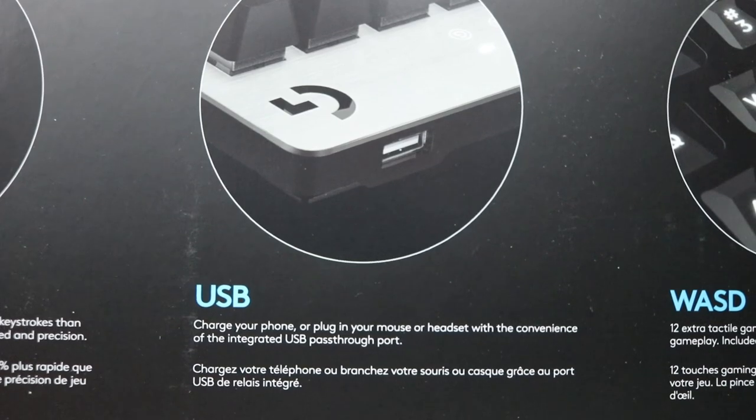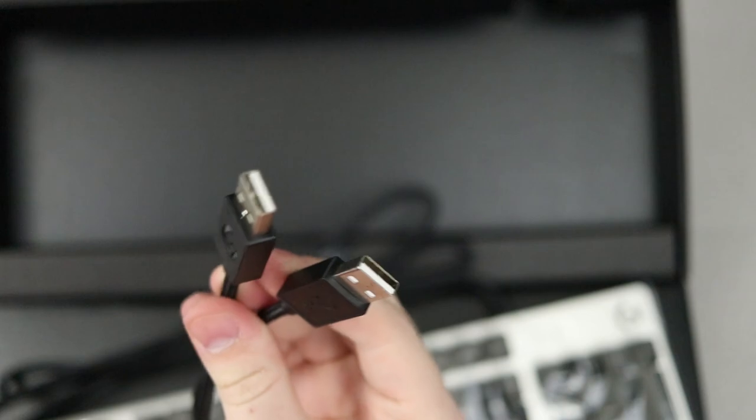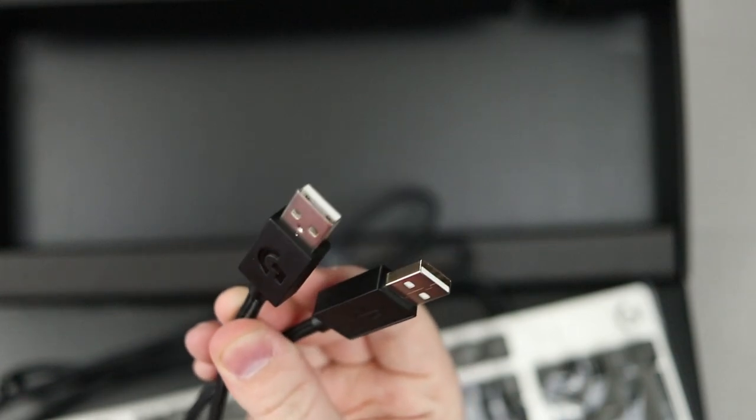Another great feature of this keyboard is the inclusion of a USB 2.0 port on the rear of the keyboard. This allows you to more easily plug in a USB thumb drive, a microphone, or charge your phone. I wouldn't recommend using this for something that needs a little bit higher bandwidth.